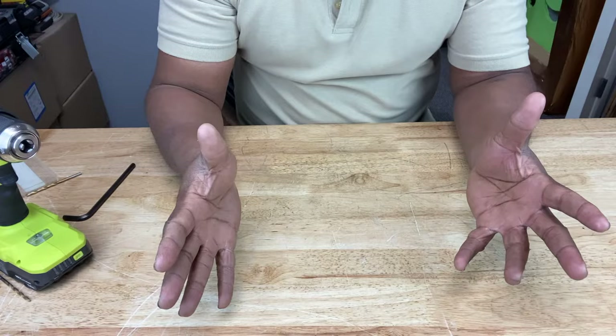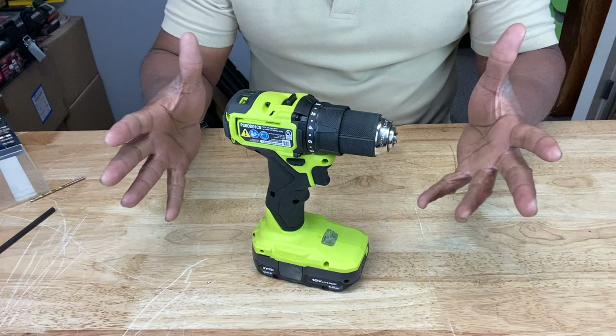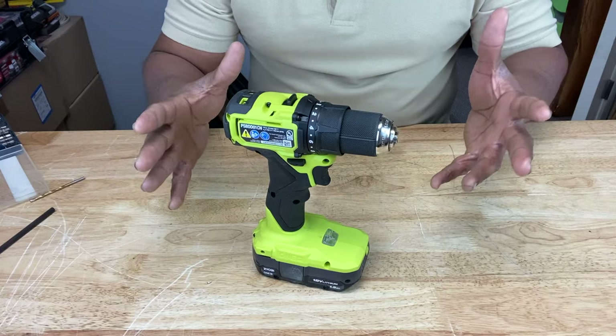So if it is the drill, what part are we looking at? Most likely it's the chuck. We inserted the bit correctly, the drill bit's not bent, so the chuck can be an issue. The chuck, just like the drill bit, is going to take its fair share of use and abuse over time. That can cause it to become loose and cause the drill bit to wobble when you use the drill.